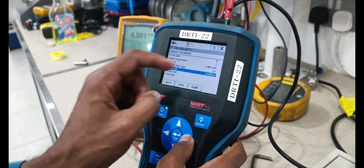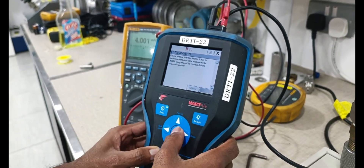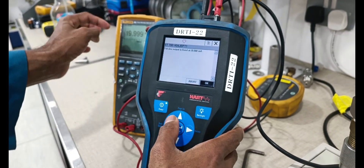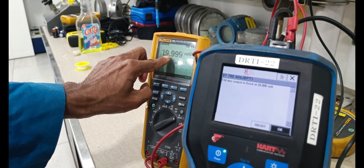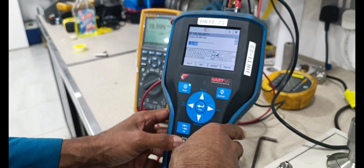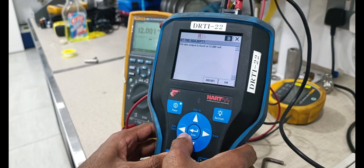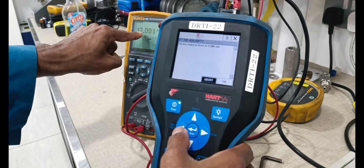Loop test — loop test is enabled. Test 20 milliamps — 20 milliamps applied, output also showing 20 milliamps. Next, we are applying 12 milliamps — enter. Now output showing 12 milliamps.